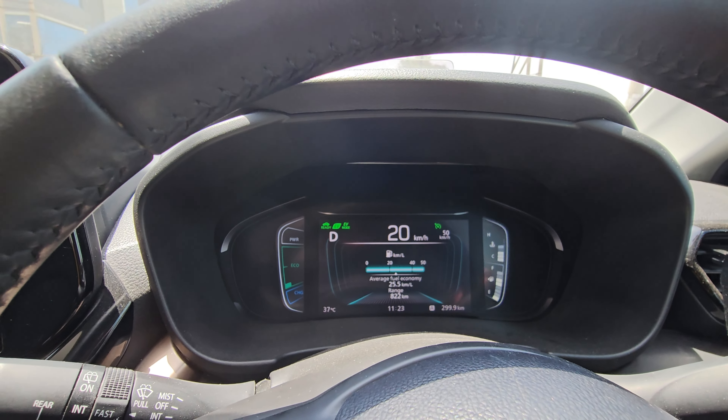This is actually a fast charge. Now, as you can see, the battery is at full charge. We shift back to park. Now if we want to change to EV mode, EV mode will be easily activated.